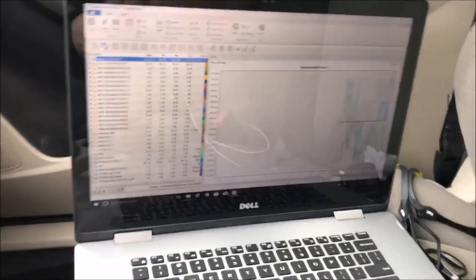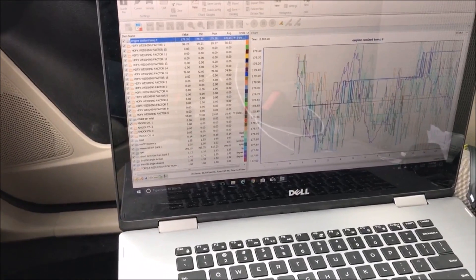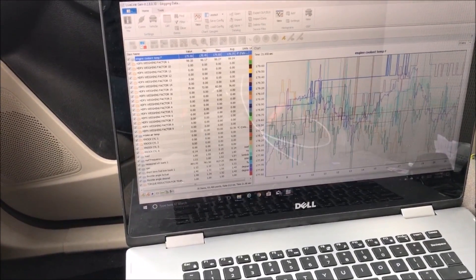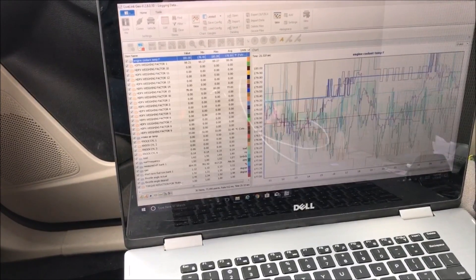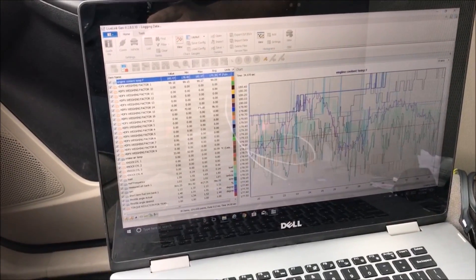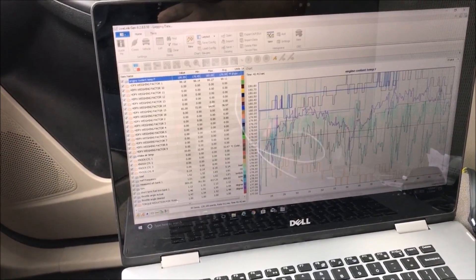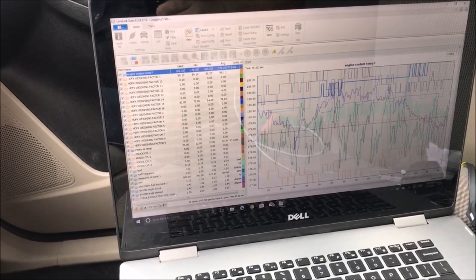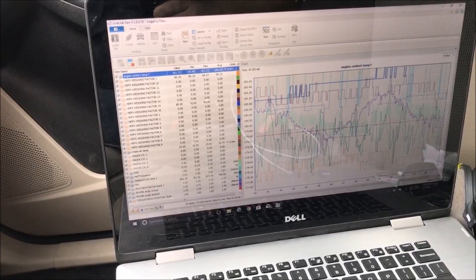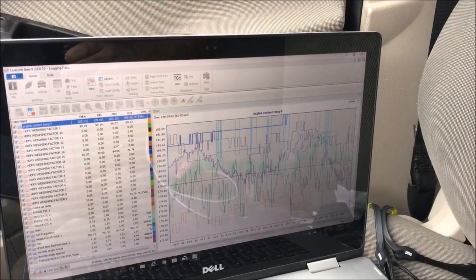We are data logging. All it took was like a half an hour of research. It's been idling but I'm going to let it idle for a couple minutes before we take off. We are definitely data logging. He said to let it idle and warm up for five minutes, and then cruise for five minutes. I'm going to cruise out to where I can do a third gear pull and not get in trouble.